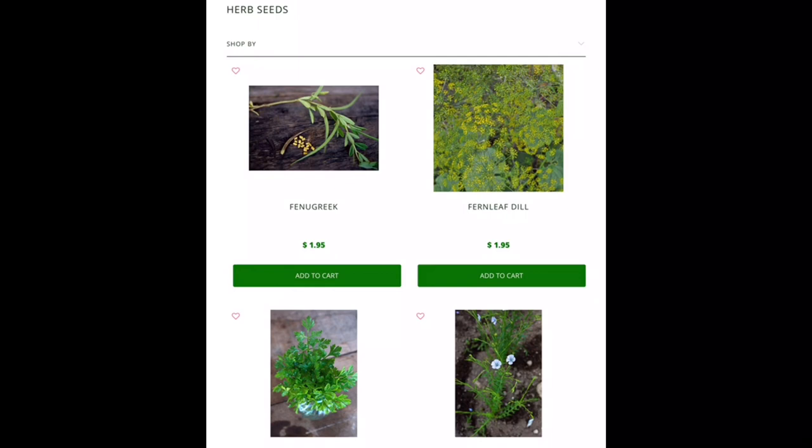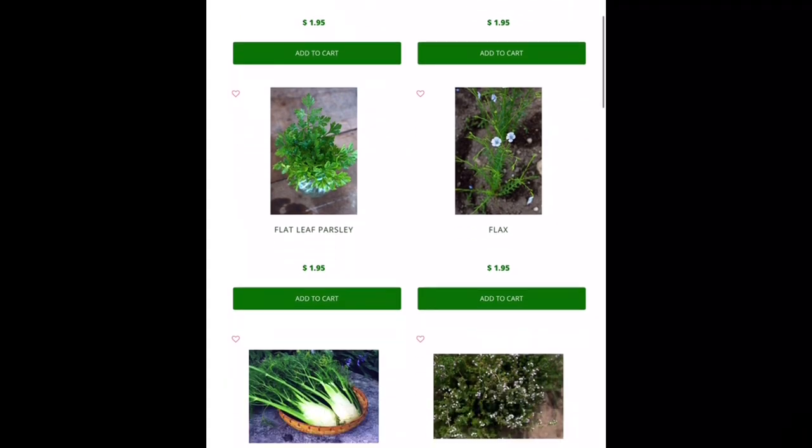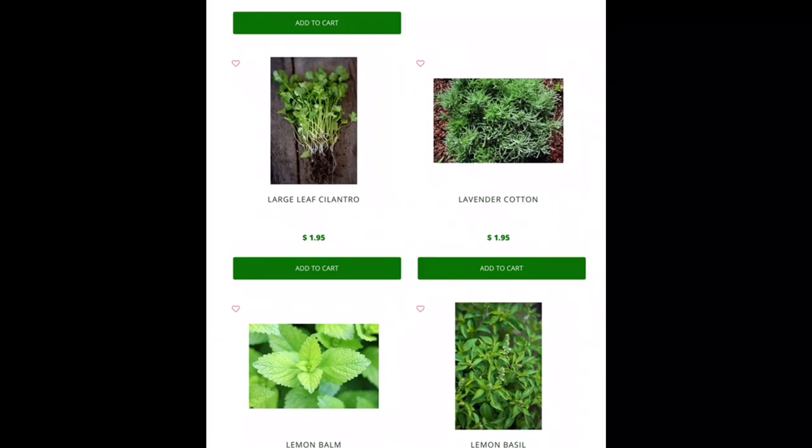Flat leaf parsley — I've had pretty good luck growing parsley in the fall. Living in the south, I tend not to grow parsley in the springtime too much because it just tends to bolt and get bitter really fast. So if you like parsley and you like to dehydrate some so you have it for your soups all year long, this is a good time to start growing your parsley.